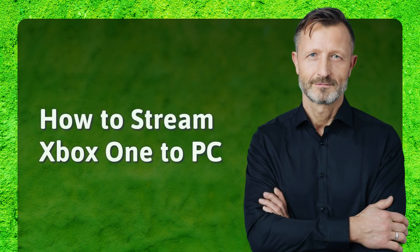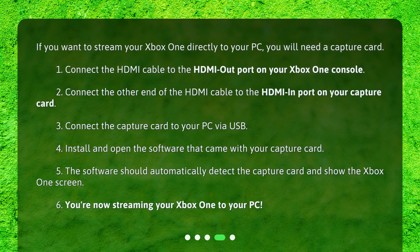How to stream Xbox One to PC? If you want to stream your Xbox One directly to your PC, you will need a capture card. 1. Connect the HDMI cable to the HDMI out port on your Xbox One console. 2. Connect the other end of the HDMI cable to the HDMI in port on your capture card. 3. Connect the capture card to your PC via USB. 4. Install and open the software that came with your capture card. 5. The software should automatically detect the capture card and show the Xbox One screen. 6. You're now streaming your Xbox One to your PC.